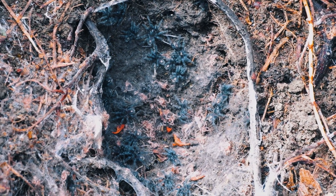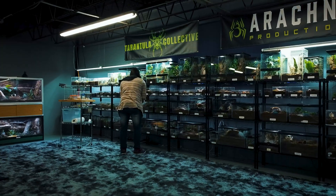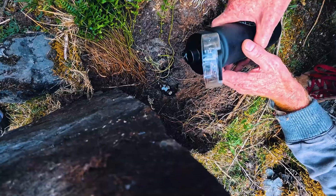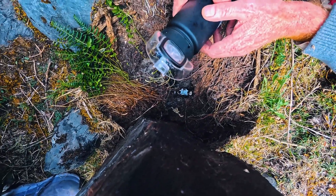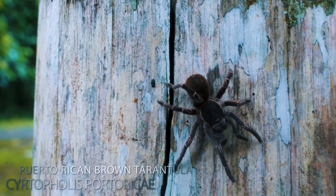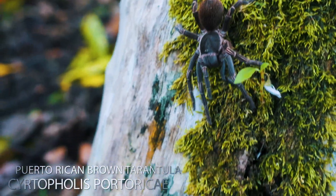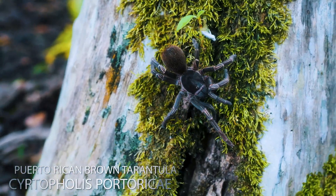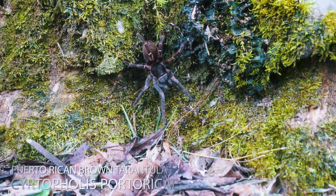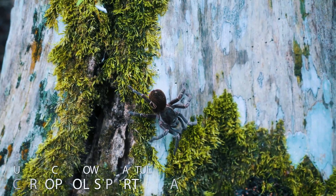So why do so many new keepers stress about humidity? I think part of it is fear. Everyone's scared of killing their first tarantula, which is perfectly normal. And because humidity is invisible, it feels mysterious. You can't really see if it's too dry or too wet, so people want to cling to these numbers as if they're keeping their spider alive by hitting targets on a gauge. The other reason is the internet. If you spend more than 10 minutes in a Facebook group, you'll see someone scold a new keeper: 'Your humidity is too low, that's why your spider died.' Never mind that the real reason was probably dehydration, a fall, genetics, or just bad luck. Humidity can very easily become the scapegoat for everything.